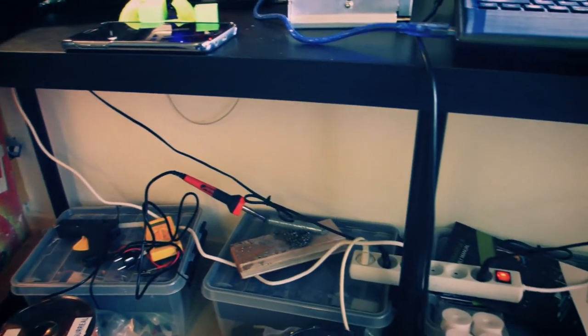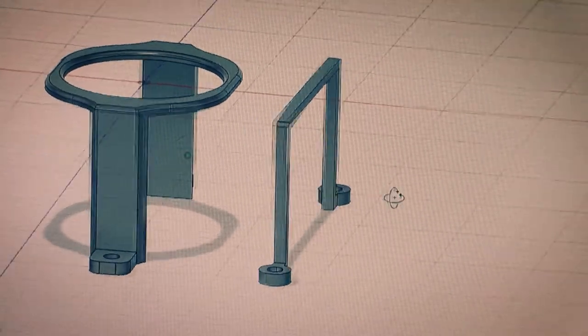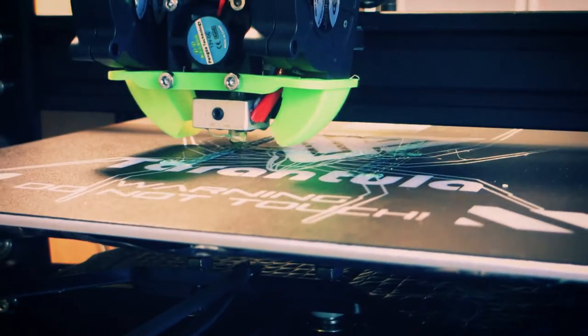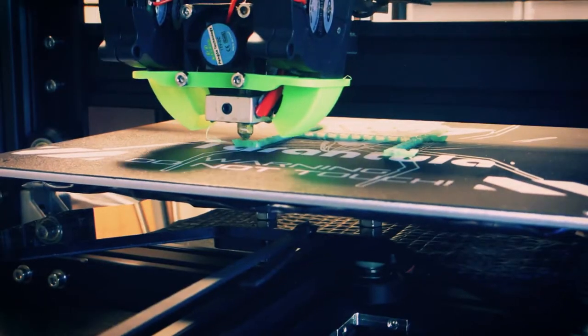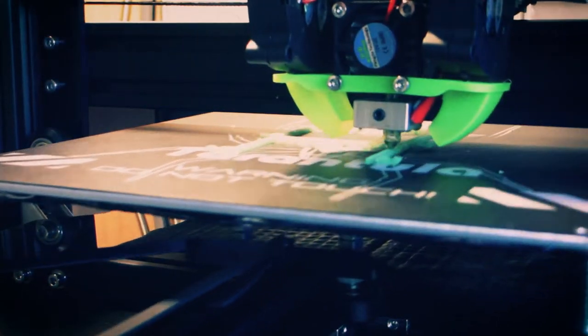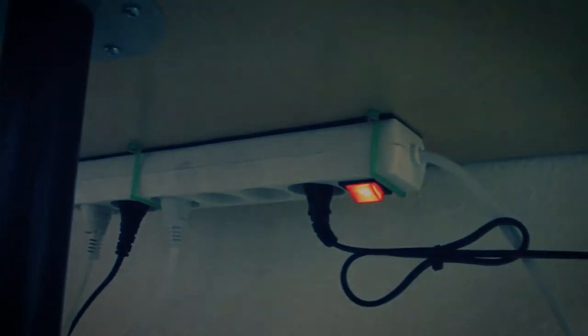The cables under my table are a huge mess, so I designed this mount so I could place them under my table. It worked and the cables have stayed there ever since.